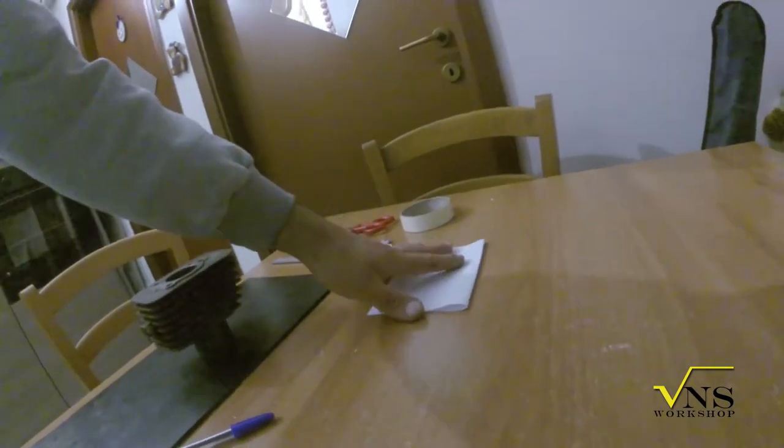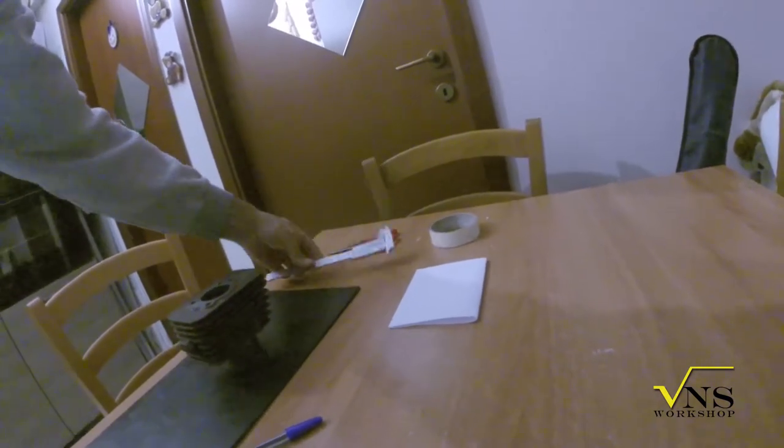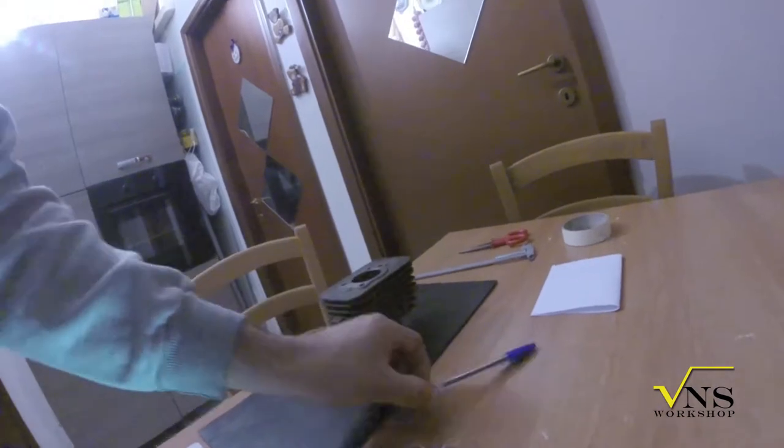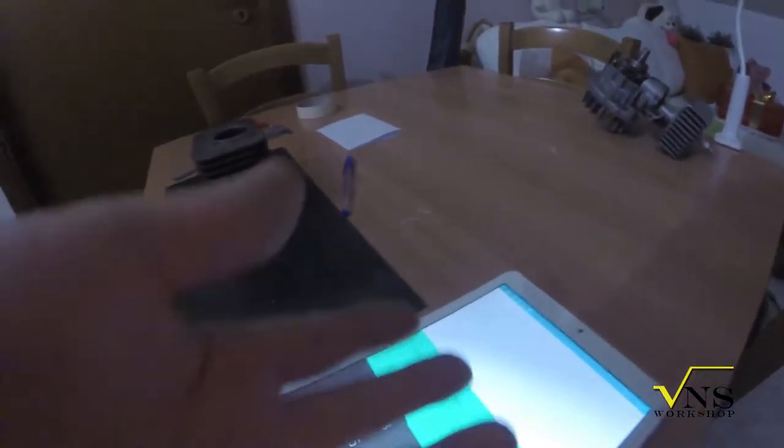What you need is a piece of adhesive paper, a caliper, your cylinder of course, a pen — no matter what kind of pen — and something for calculating, like a tablet.